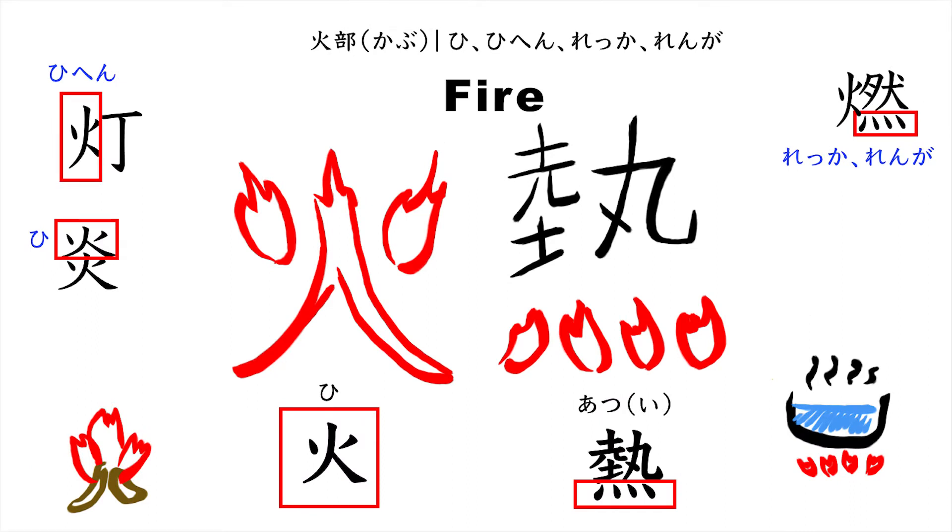Today's bushu are called 火偏, 灬. These bushu mean fire. The kanji on the left is 火, which means fire. As you can see, it looks like fire when drawing. When this kanji becomes a bushu and is placed on the left side of a kanji, it is called hihen. The kanji on the right side is 熱, meaning hot. The bottom part is called rekkah or rengah. When we put a pot over the fire, we can draw like this, and the bottom part looks like this bushu. The kanji I introduce today are all related to fire.